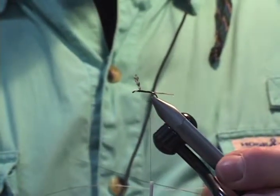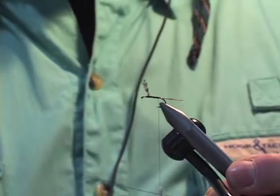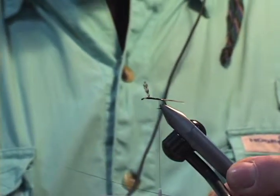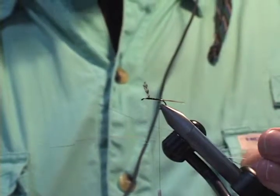As you can see, so far we've set up to tie the Adams with the typical Grizzly Hackle Point wings and the Adams tail, which is a mixture of Grizzly Hackle and Ginger — and this is where the change comes in.